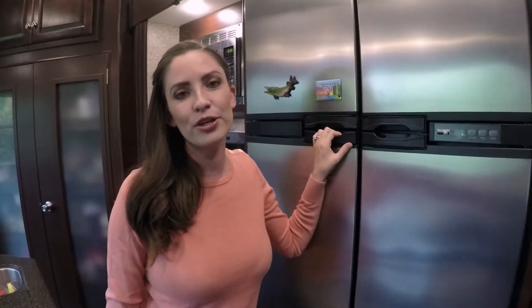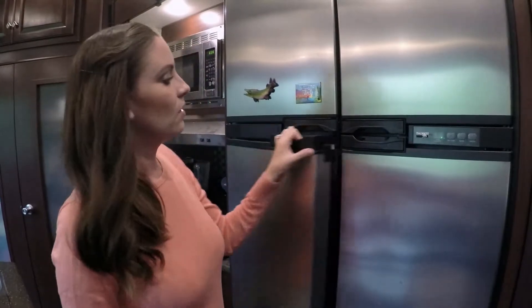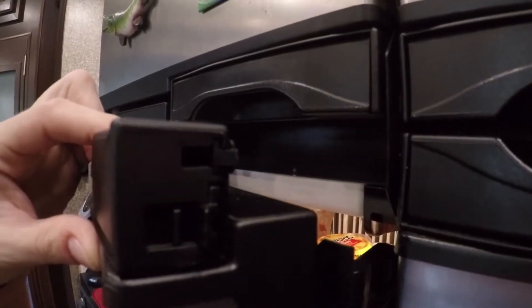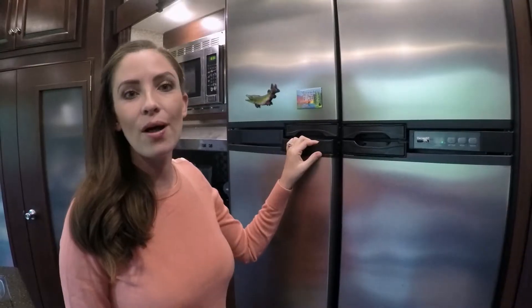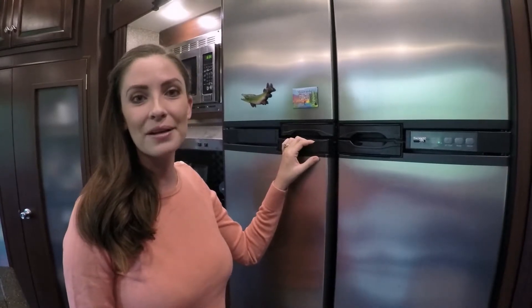Here's a tip about your refrigerator in your RV that you might not have ever noticed before. These little tabs here on the inside are so that you can prop your doors open while it's in storage, and it'll prevent things like mildew and weird smells when you come back to it.